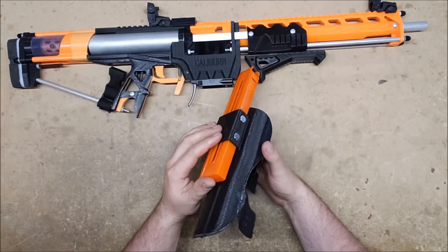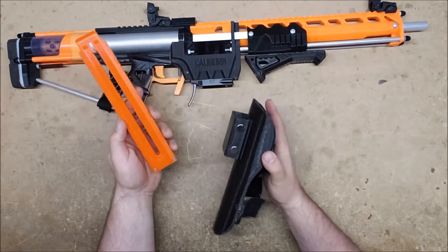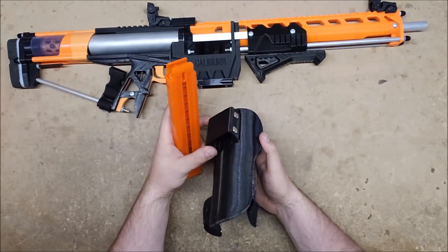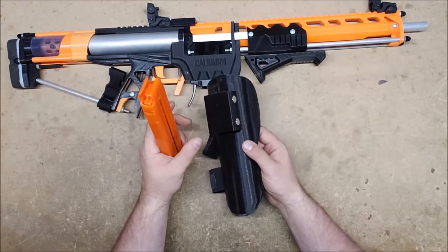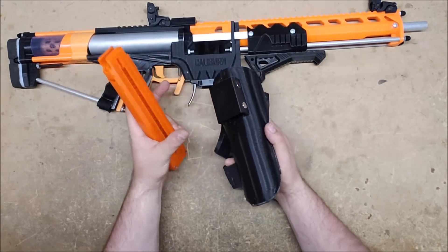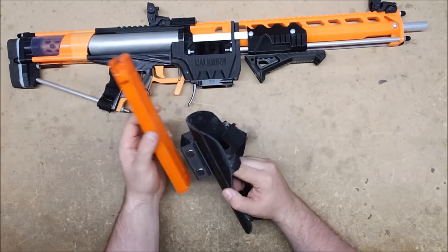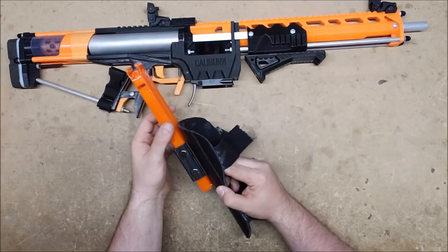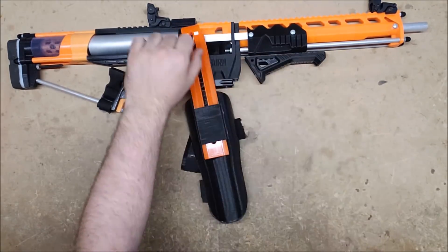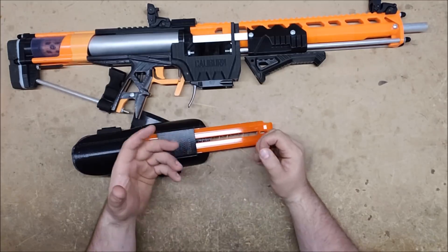The goal eventually is to make it an extremely modular system so that you could have these mag holders attached to MOLLE, attached to rail, or attached to your bracers. You could also have different size holders for different size magazines — one for regular mags, one for rival mags, one for katana mags — so whatever loadout you're running, you'd be able to attach your magazines to your bracers.